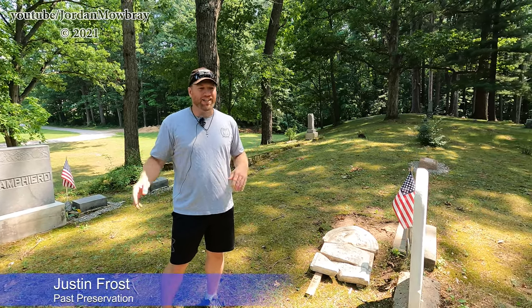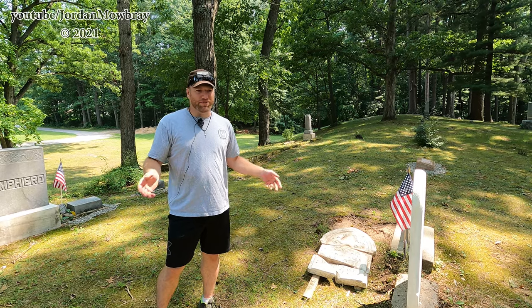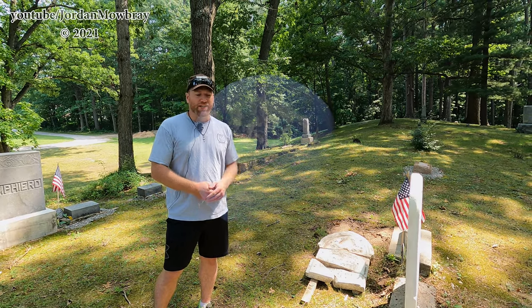My name is Justin Frost. I'm from Midland. Last year I started a business doing restoration and cleaning work on headstones.